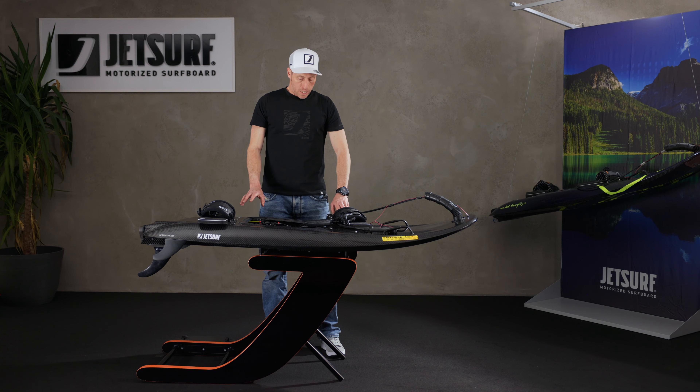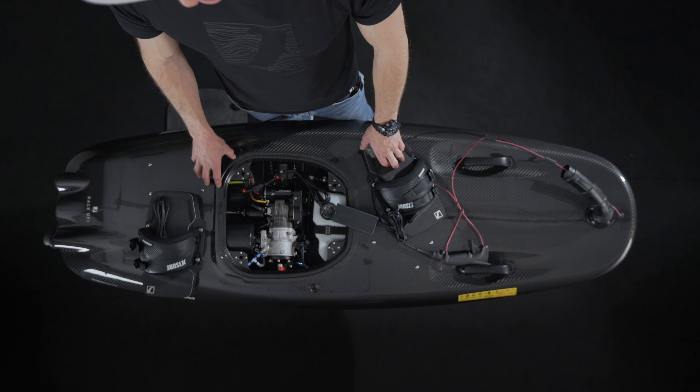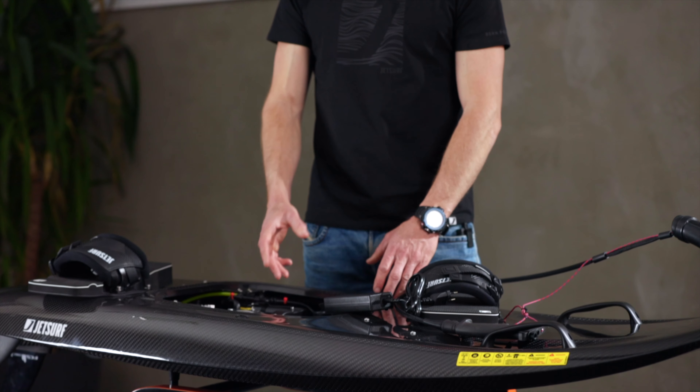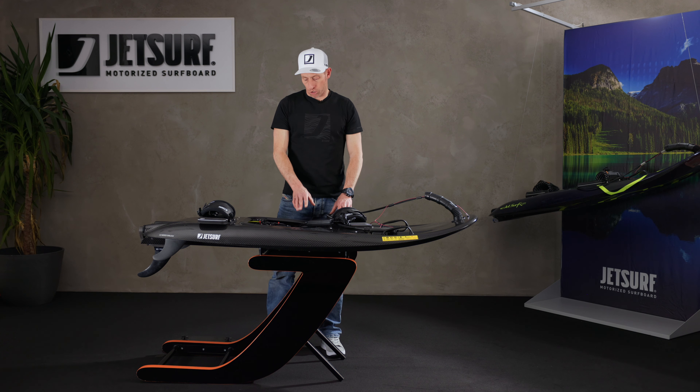If the board is low on battery, it will do a balanced charge by itself. It has a process inside the ICU that allows it to charge according to the state of the battery, so don't worry if it takes longer than you think it should to charge — it will charge up.